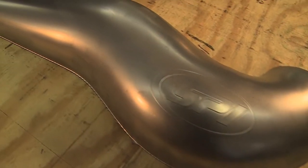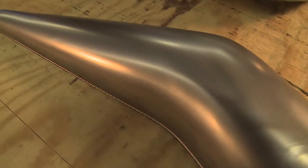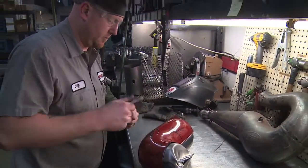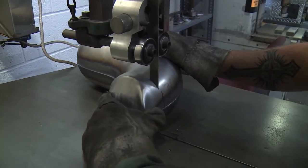So we've got two pieces — a body and a head pipe. These are our production parts. These are what we're going to make into the everyday piece that's going to be in your Skidoo 850.